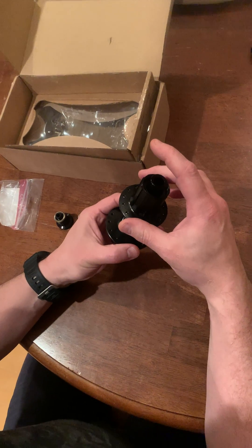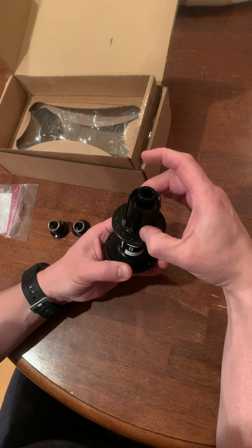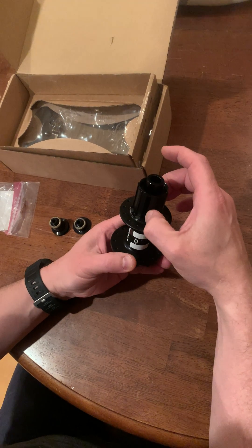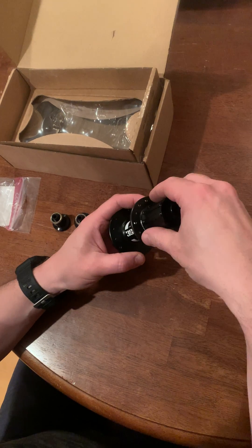First off, we'll start with taking off the freehub. Take this one piece off — you have to be careful because you have the ratchet system, or you might have the three-prong system. There are two springs and they could pop out, so you have to be careful.